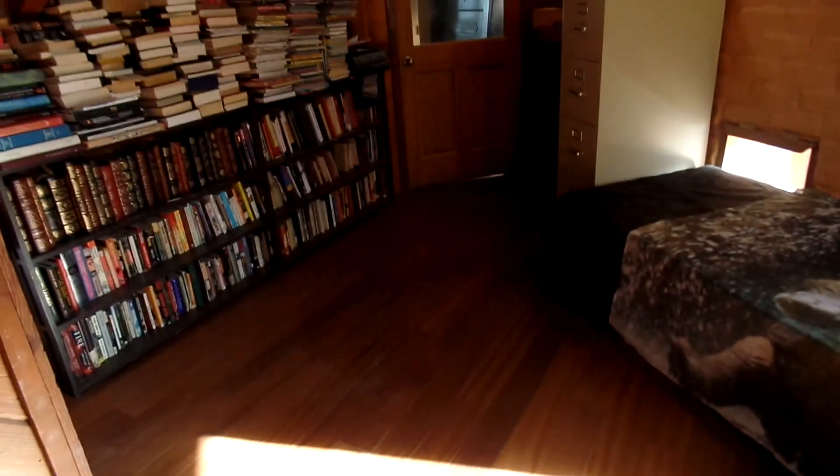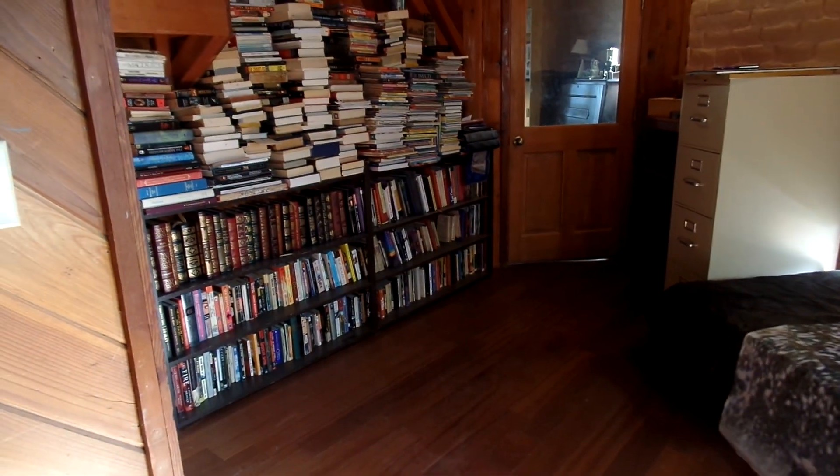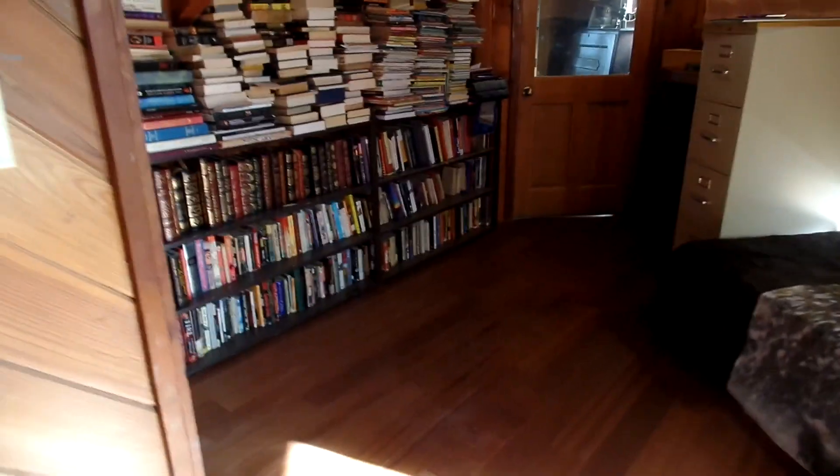Looks good, looks good. Not going to move all the books — bummer. Okay, happy 12s.